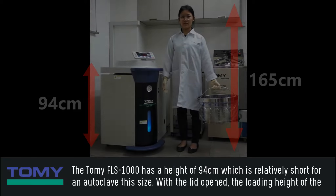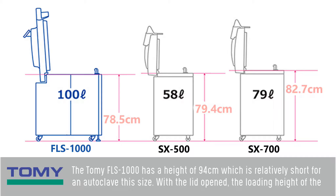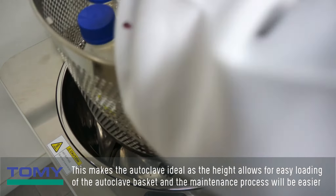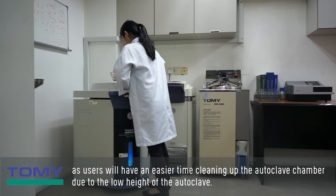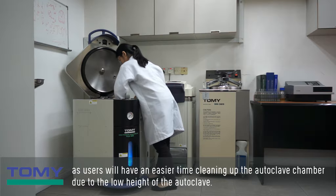The Tomi FLS-1000 has a height of 94 cm, which is relatively short for an autoclave this size. With the lid open, the loading height of the autoclave is only 78.5 cm, making it even shorter than the Tomi SX500 and SX700. This makes the autoclave ideal as the height allows for easy loading of the autoclave basket, and the maintenance process will be easier as users will have an easier time cleaning the autoclave chamber.